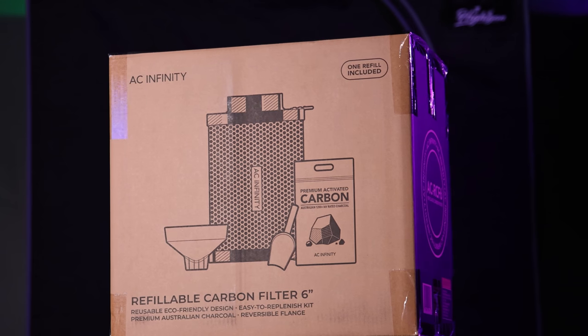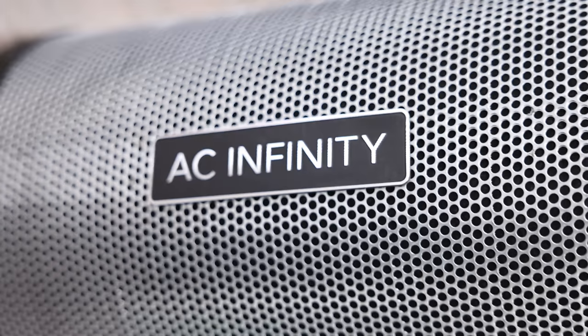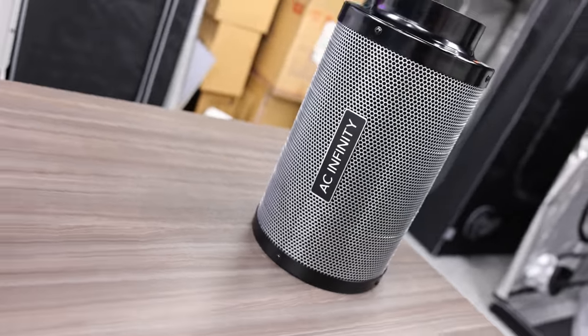Smell that? Nope. We love seeing AC Infinity drop new products like this that's really changing the game — not only thinking about the environment, but also saving you money. If you think about how much money you spend on a carbon filter and then having to buy a new one each time because the current ones just cannot be refilled.